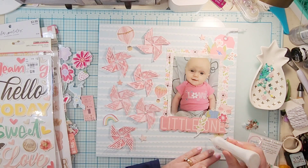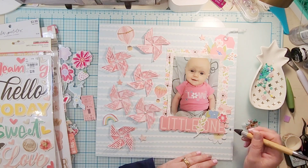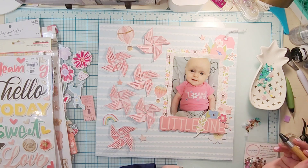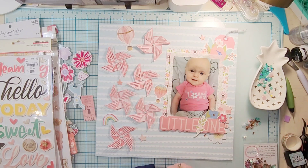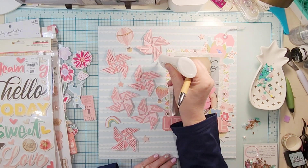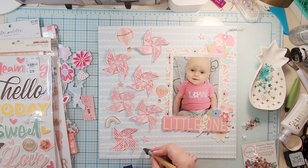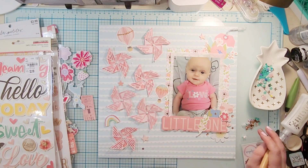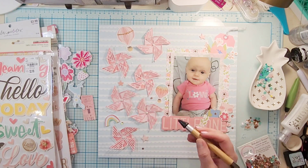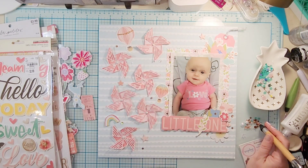I decided it needed a little extra sparkle — that top hot air balloon has kind of a coppery glittery bit on it, so I grabbed these sequins from Spiegel Mom Scraps called Summer Sunset. They have a coppery colored sequin in them, so I decided to put a few in both clusters around my photo as well as scatter them throughout my pinwheels. I used a little dollop of Nuvo Deluxe Adhesive and my crystal katana to pick them up and set them down.